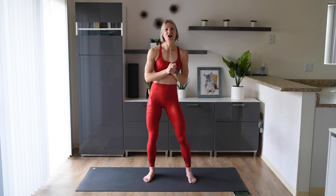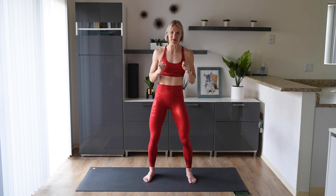Welcome back to my channel. Today we're going to go through a 20-minute full-body cardio workout. So get ready to get nice and sweaty throughout this workout. It's going to be awesome.